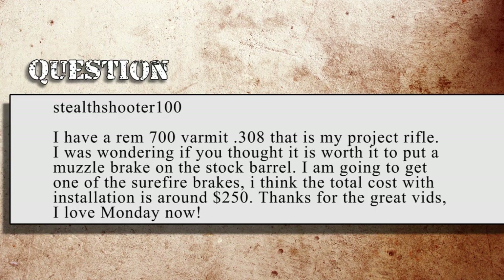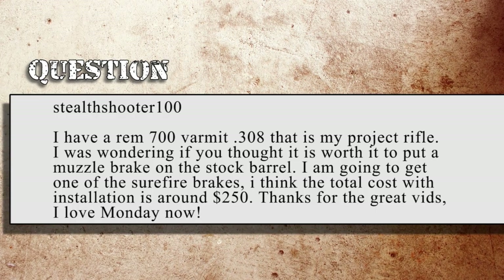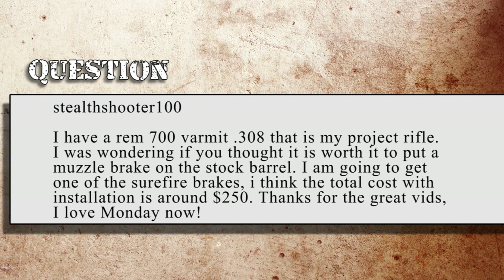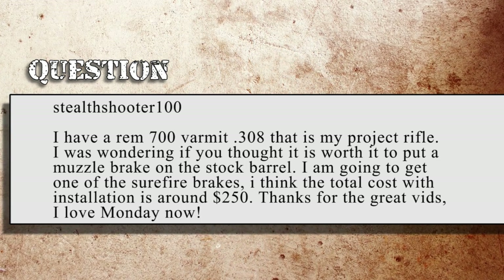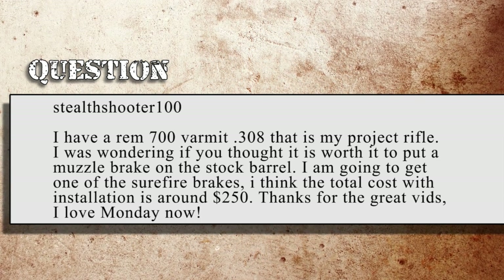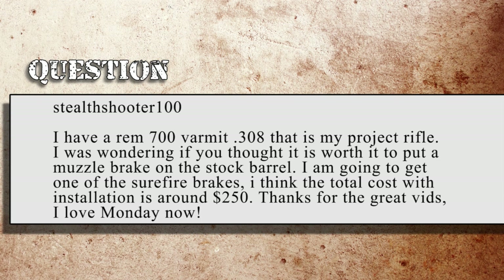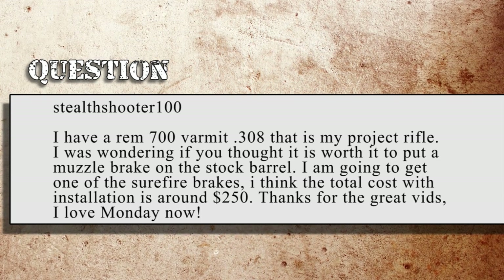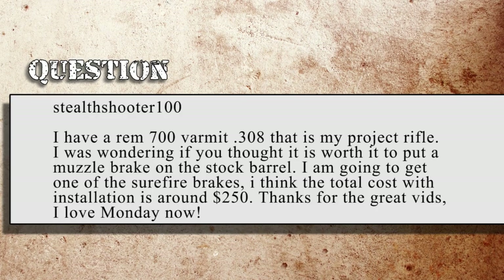Without further ado, let's get to our first question. Our first question comes off of YouTube from StealthShooter100. He asks: I have a Remington 700 Varmint .308 that's my project rifle. I was wondering if you thought it's worth it to put a muzzle brake on the stock barrel. I'm going to get one of the Surefire brakes. I think the total cost of installation is around $250. Thanks for the great vids. I love Monday now.